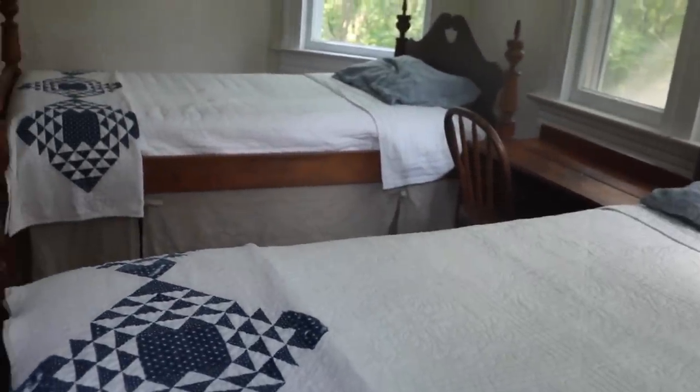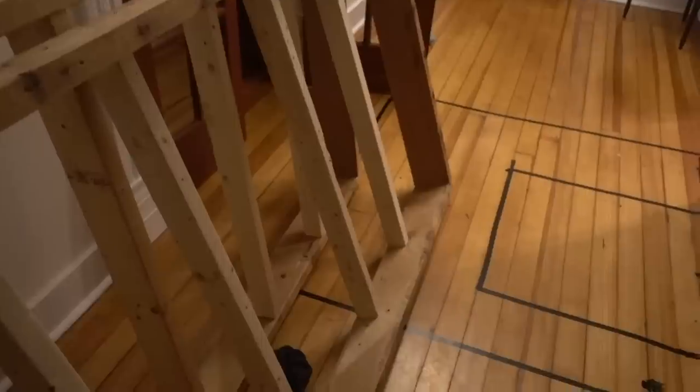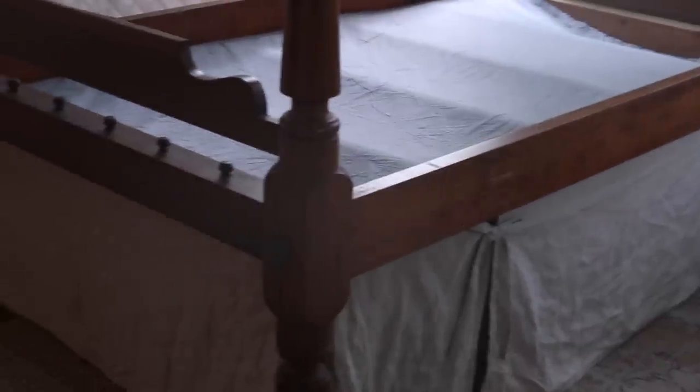I recently did a little update in my boys' room. We found some antique rope wood beds on Facebook Marketplace for $10 a piece. Over time the rope that the mattresses used to sit on was replaced with iron or steel bars, so we had to make a custom platform. Since it's unfinished wood, it's not the prettiest, so I wanted to make linen bed skirts to cover it. Making a bed skirt is a really easy project you can do for any size bed.